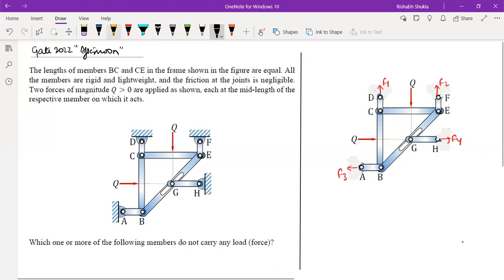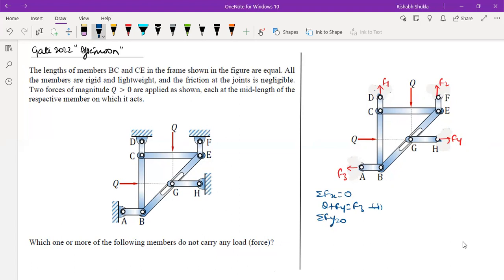To find which members are zero-force members, we go step by step. For the whole system in equilibrium: ΣFx = 0 gives Q + F4 = F3 (equation 1). ΣFy = 0 gives F1 + F2 = Q (equation 2). The third equation is the moment about any point P equal to zero.